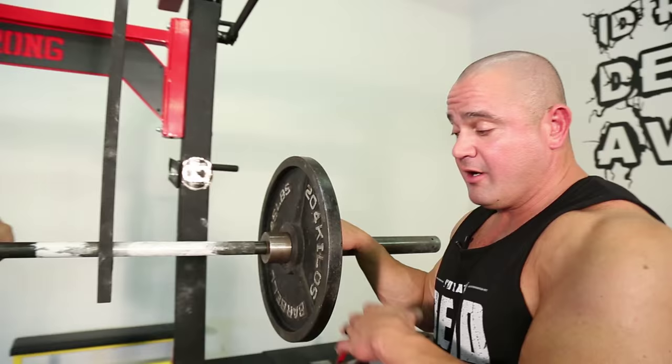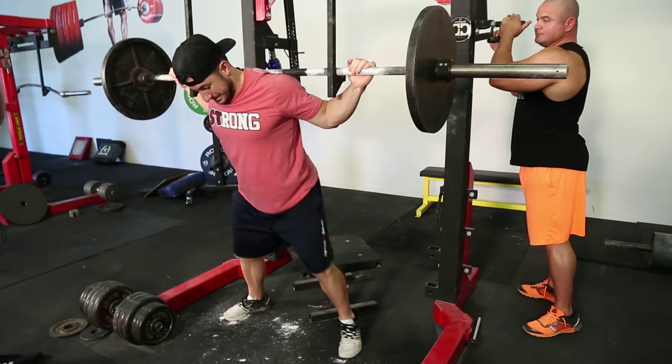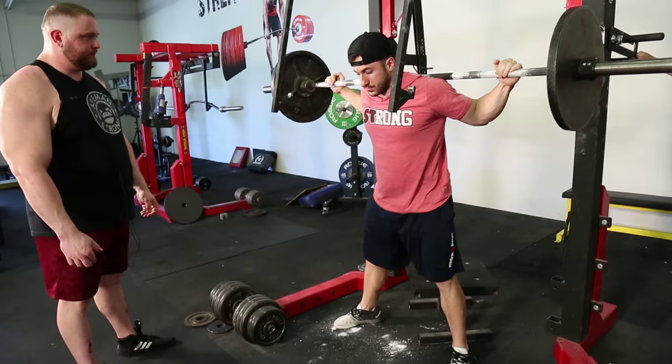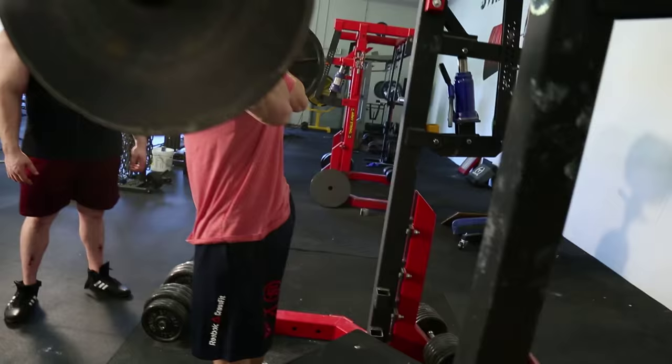If he's going to do sumo and wants this to relate to his sumo, he would just go a little wider than normal — just try and mimic the stance a little bit better. It will have the exact same carryover as for conventional. Very much looks like the bottom of a sumo deadlift. It takes the lats and stuff out of it — you don't get the same lockout power. But for strength off the floor, it's incredible.